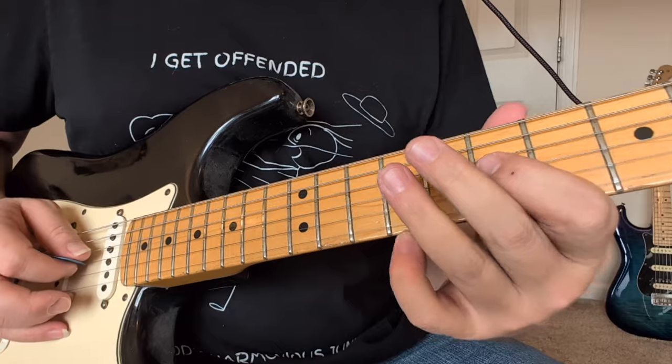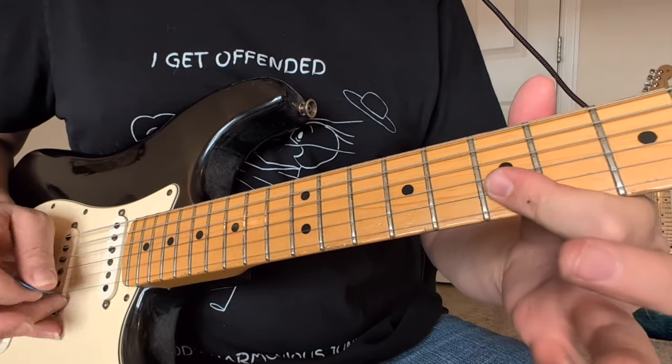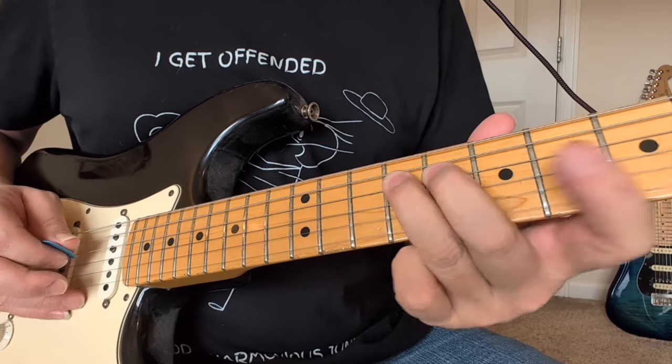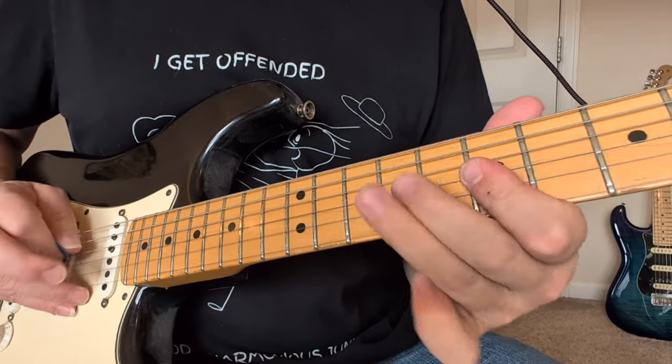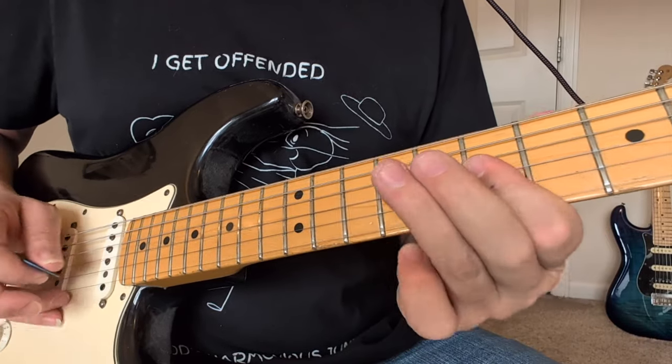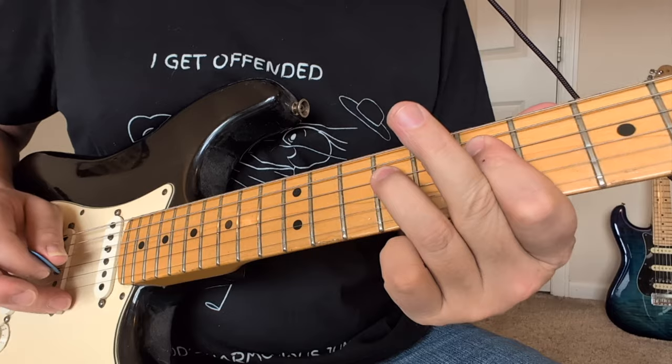So we're going to have 7 to 9 on the G, and then that 7, 7. This time we're going to go 9, 8, 9 — kind of a pull-off, back to a pick note. Then we're going to do the same thing but we're going to go 9, 7 to 9. So a different low note.